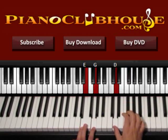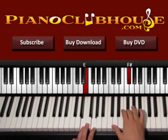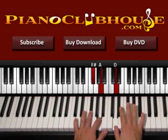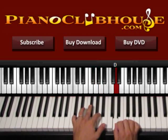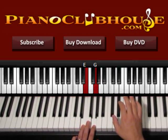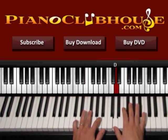Three is G and D. So one, two, three. And then four is F sharp and A on the left, and then D on the right. So one, two, three, four.